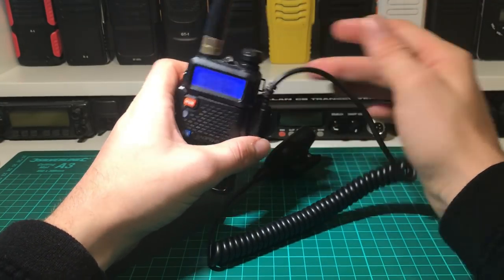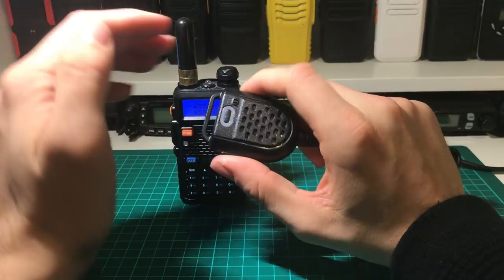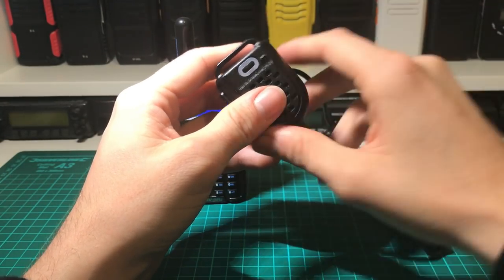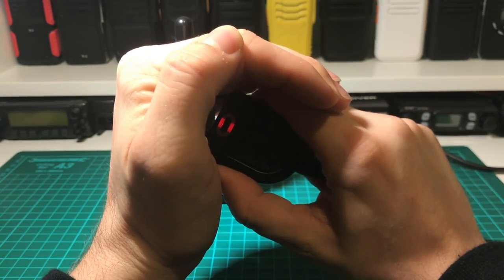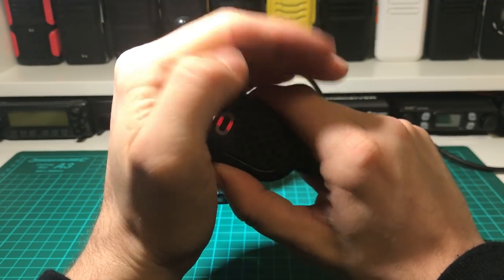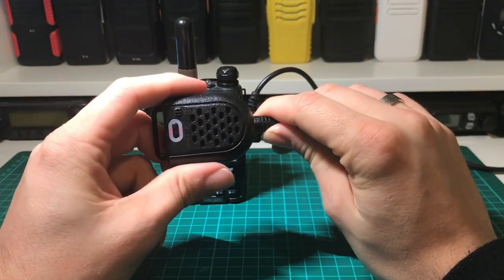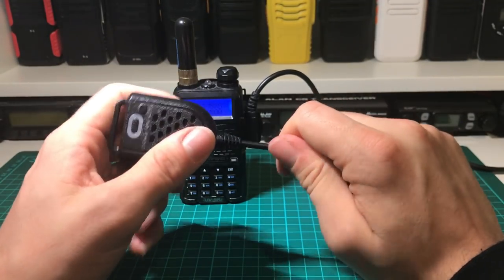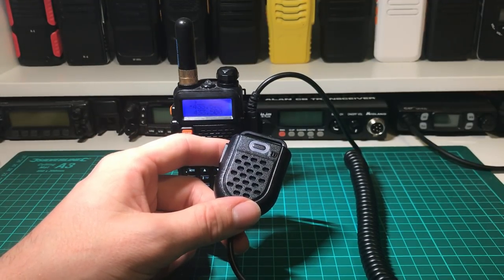Switch that on — frequency is 143.355.75. You can see when I key it, there's a little LED in there. It's not the brightest LED but it definitely works. Shame it doesn't go all the way around the circle there, but I thought it was a nice little touch. It feels a lot more substantial than the other end-speaker mics I've got for Baofeng radios. I've got a scanner on that frequency just outside the shot — I'll turn that up.